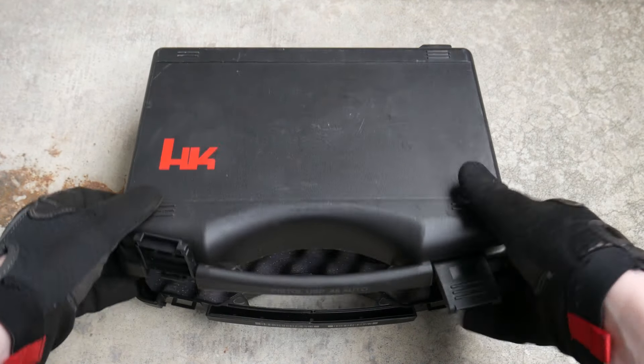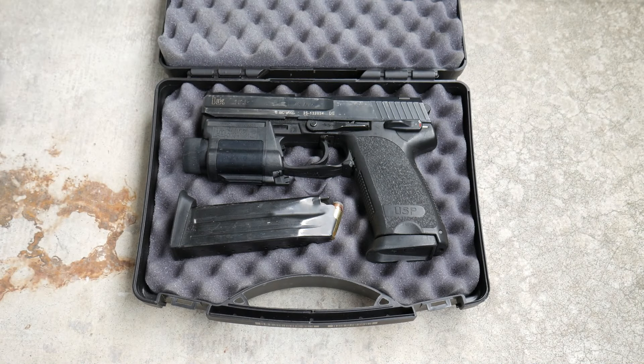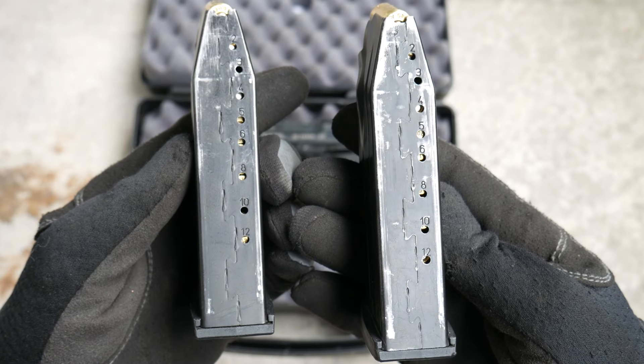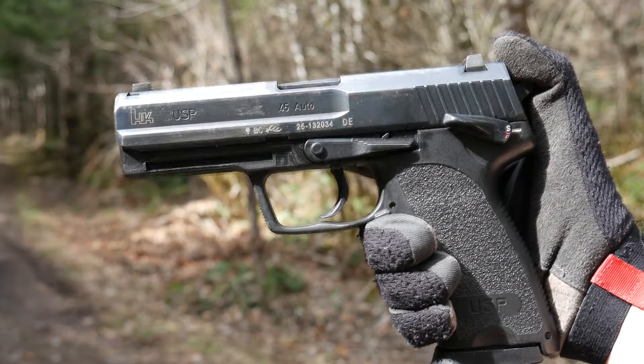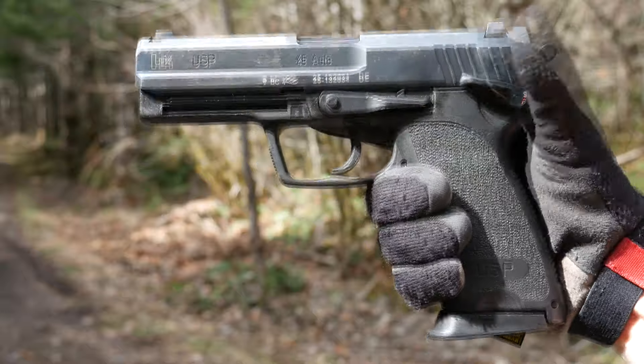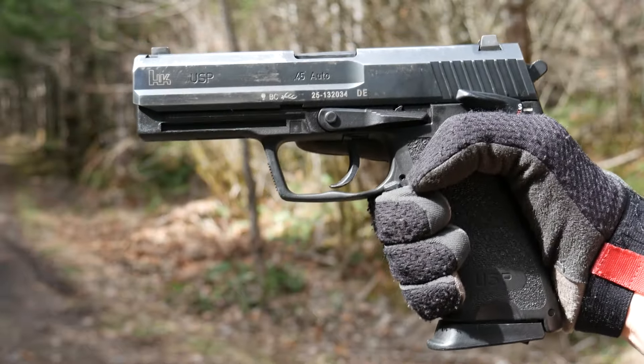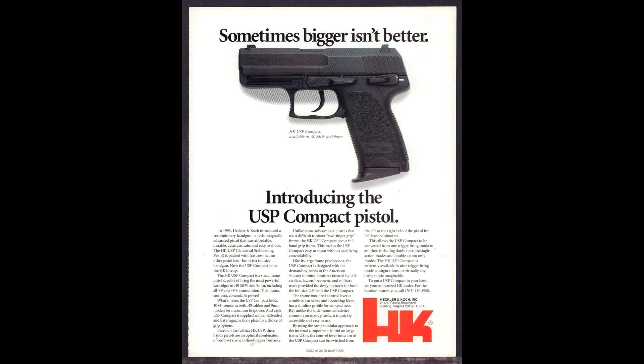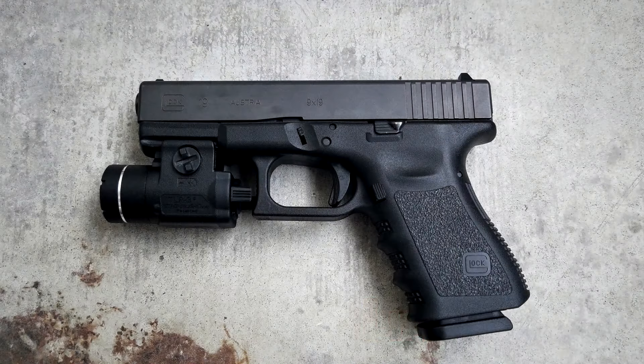In 1995, the USP in .45 ACP was introduced. The .45 variant has 12-round metal magazines that also extend below the grip a bit. Once again, not that impressive given a 13-round capacity for a Glock 21 in .45 ACP, but boy were they trying. In 1996, HK introduced the USP Compact, which is compact compared to a crew-served weapon, but if you're going to commit to this much carry, you can do a lot better.